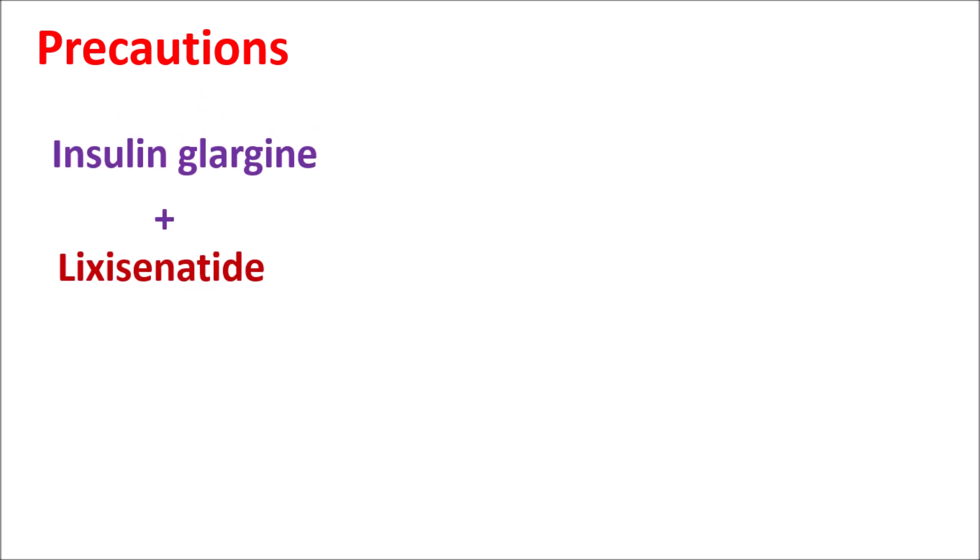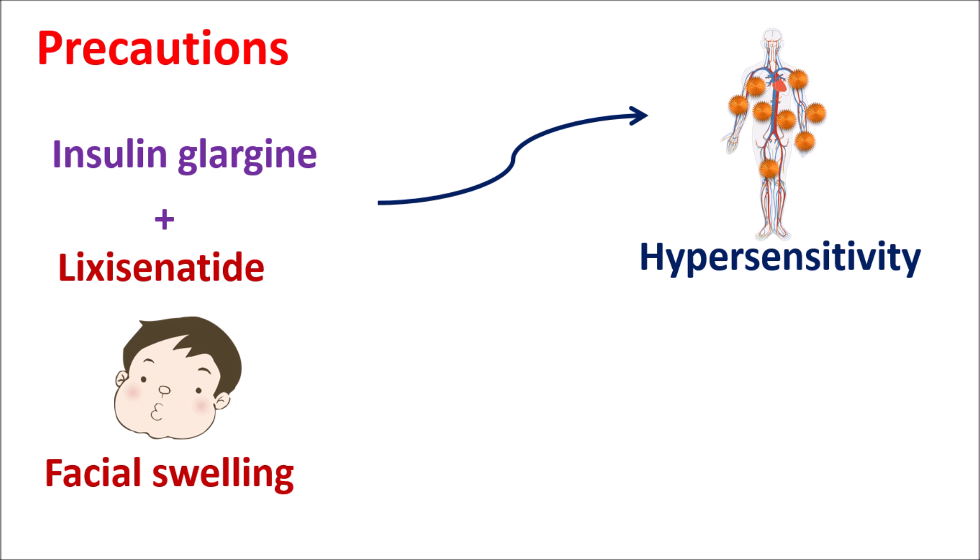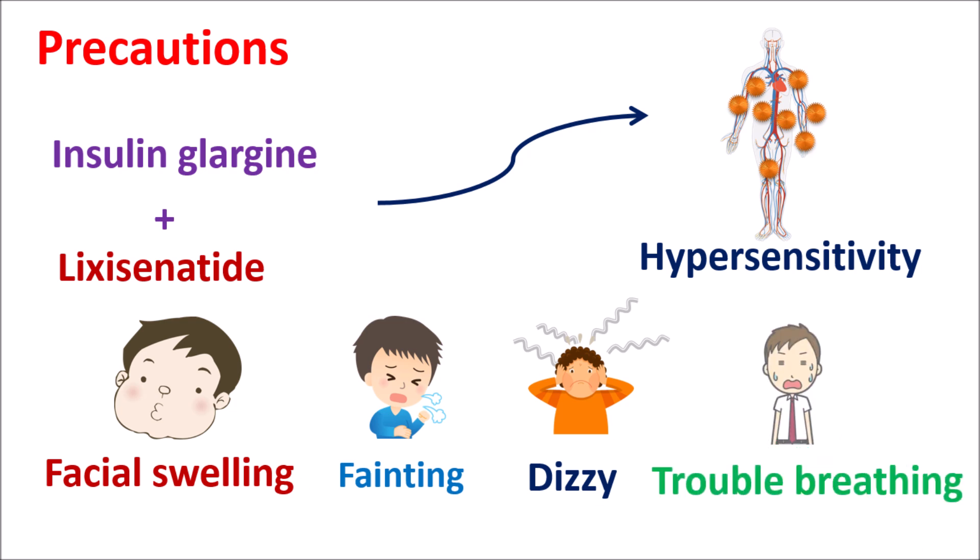Another important precaution is the development of hypersensitivity. Some allergic reactions can be produced with insulin preparations. Although this risk is less pronounced nowadays, hypersensitivity may still be observed in some people. If you observe any allergic conditions like facial swelling, swelling of the tongue and lips, fainting, dizziness, or trouble breathing, these may indicate hypersensitivity toward the insulin preparation.